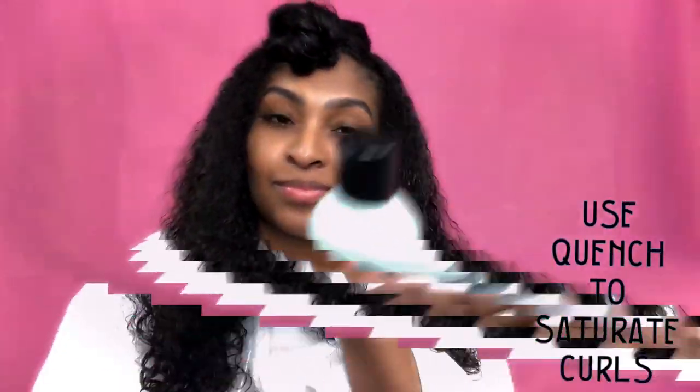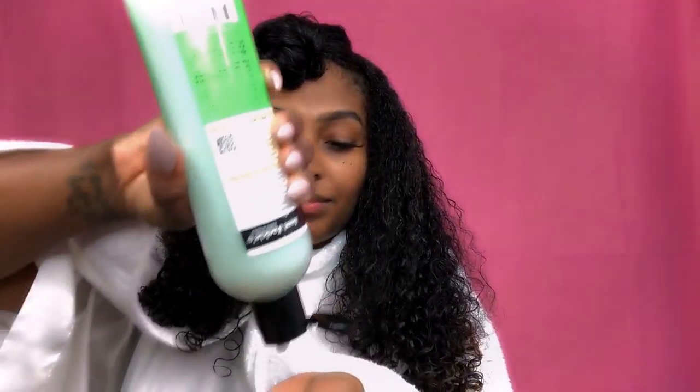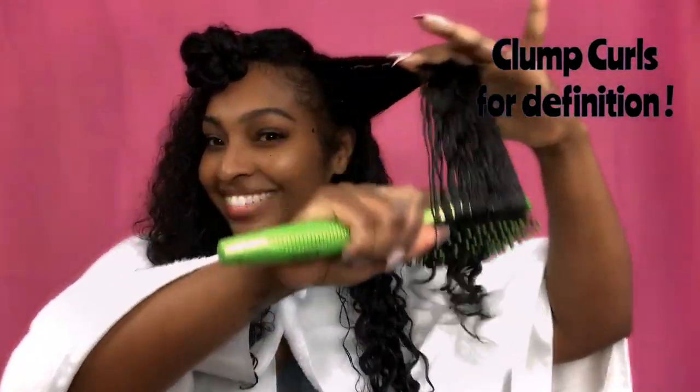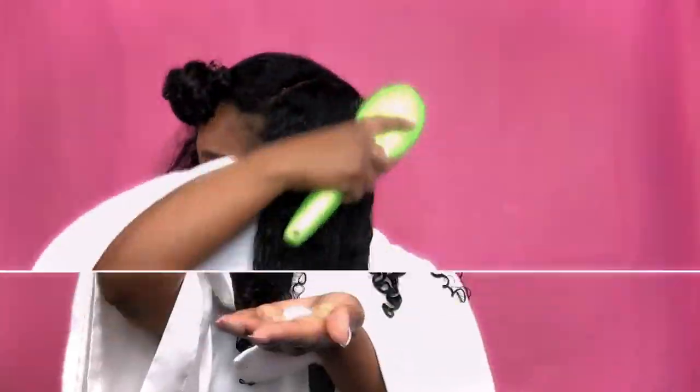Now that the hair is detangled and nicely trimmed, it's time to style. I'm going to be using Quench, which is a moisture intensive leave-in conditioner that revives dry hair through deep moisture therapy. I'm applying that on each section, saturating it from the tips to the roots, then going back in with my vent brush and clumping those curls for definition. Repeat this on all sides.